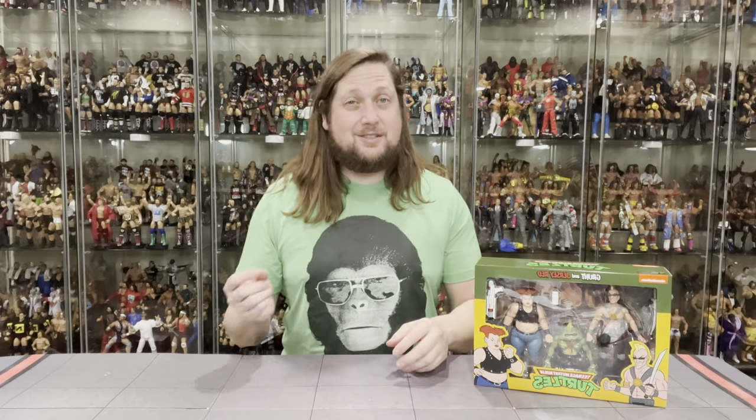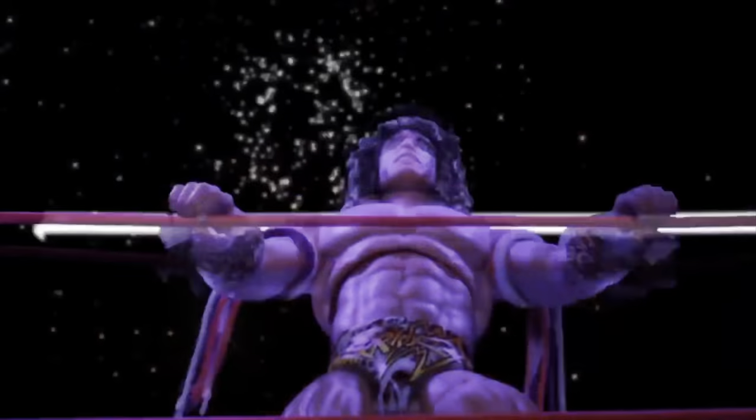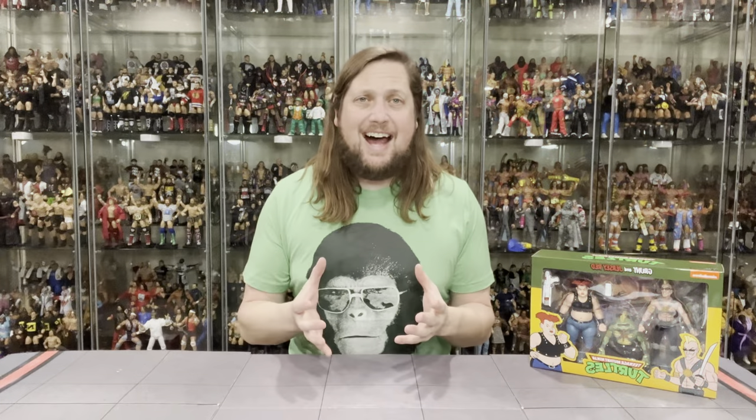Today on the channel we take it to the streets with the NECA Cartoon Teenage Mutant Ninja Turtle line with Grunt and Jersey Red. Welcome everyone, Kyle here and welcome back to the channel for another NECA Cartoon Ninja Turtle unboxing and review. Today we're taking it to the streets with some street toughs in Grunt and Jersey Red.